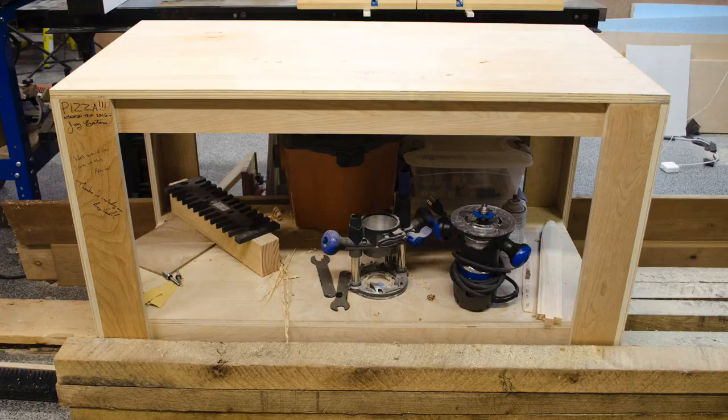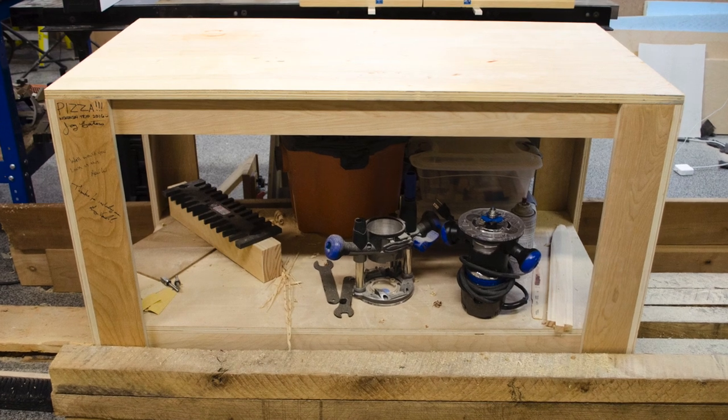Hey guys, welcome back to the shop. My name is Nick. This week I want to take this workbench or assembly slash outfeed table that Jay Bates and April Wilkerson had made me and kind of upgrade the bottom storage. Right now it's just kind of collecting clutter and doesn't utilize the space real well. I wanted to make some cubbies for some storage containers — let me show you how I did it.